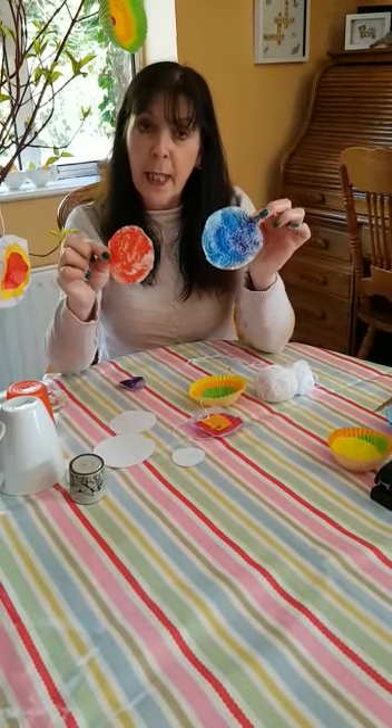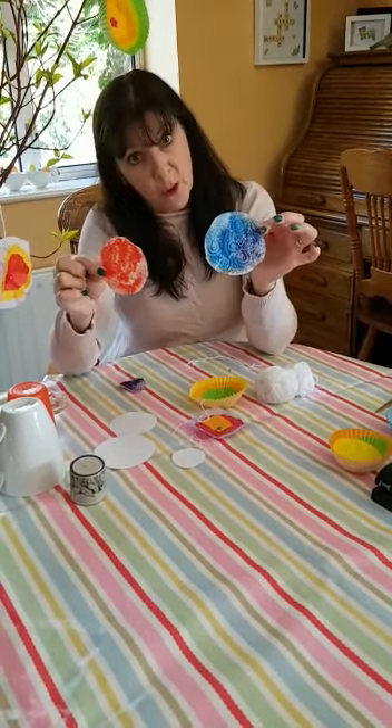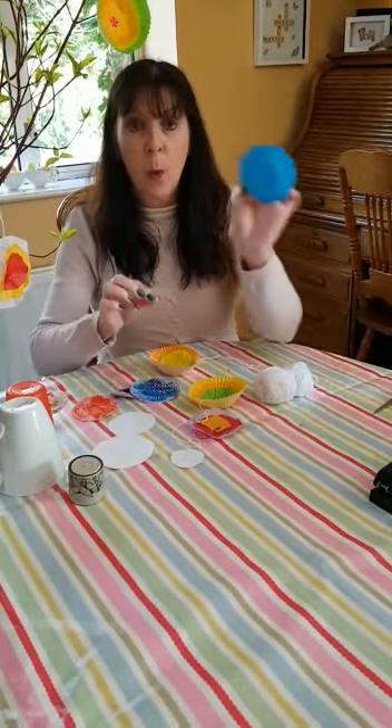If you're going to use kitchen paper, keep the paint and the brush as dry as you can, otherwise your kitchen paper will go soggy and it'll have to be thrown in the bin.